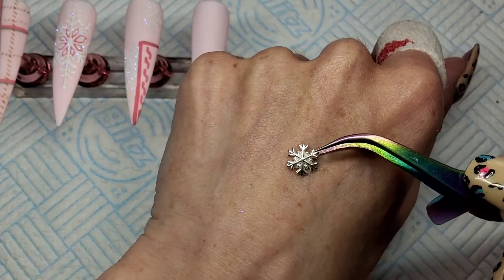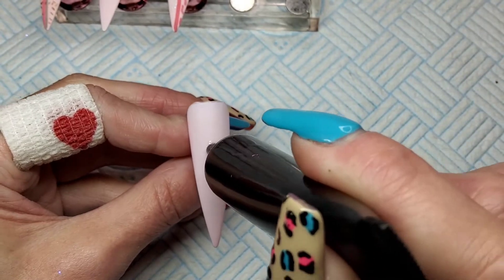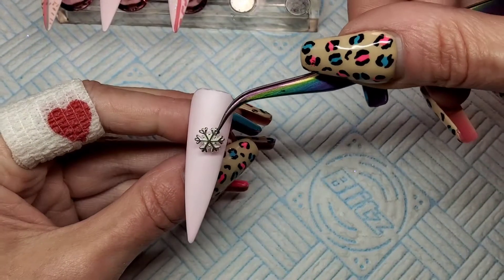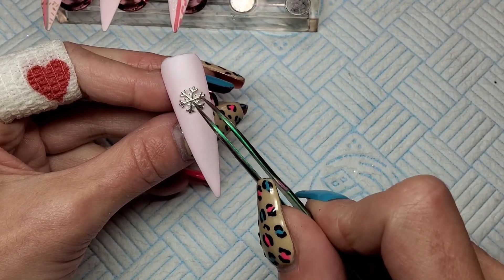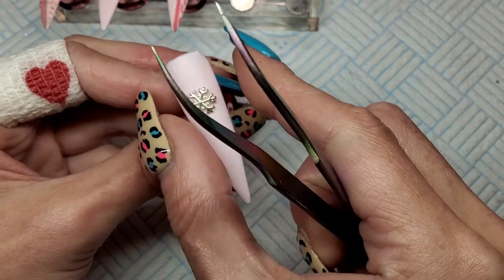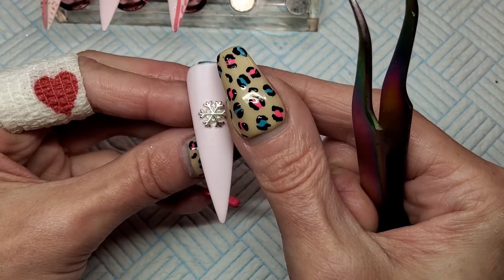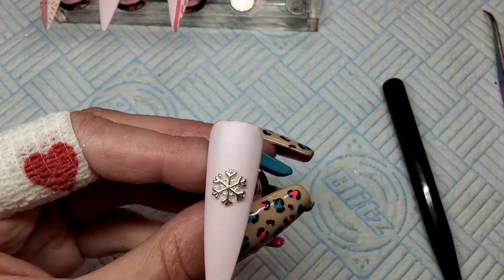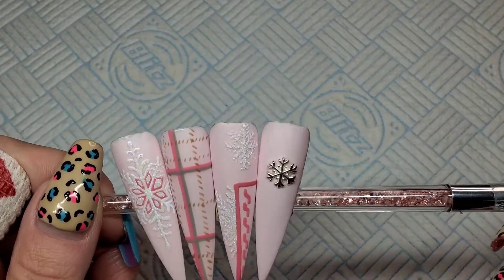For this last nail I'm just going to put on a little snowflake charm. This charm is stunning — it's from Charlie's Nail Art and I've got a 10% discount code for Charlie's, which is always in my description box. I'm sticking it on the nail with a bit of rhinestone glue. The charm is curved so it sits really flat on the nail, though I initially had the curve going in the wrong direction. Once I've twisted it you'll see it sits really flat. That cures in the lamp for 30 seconds and it's finished.